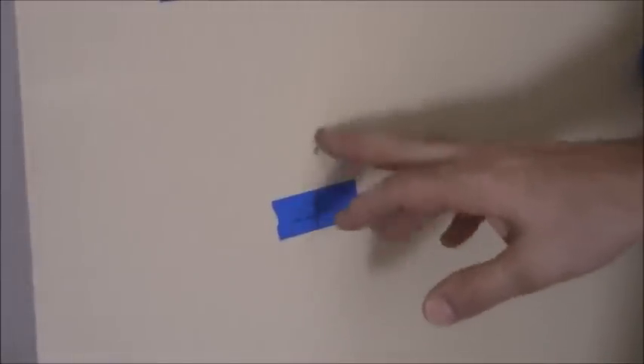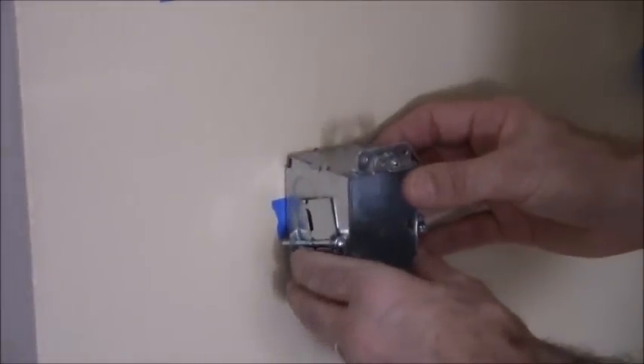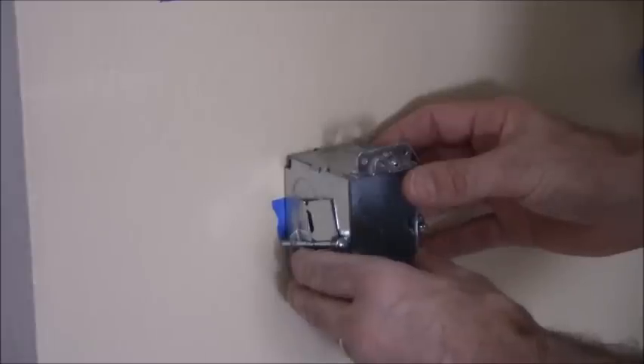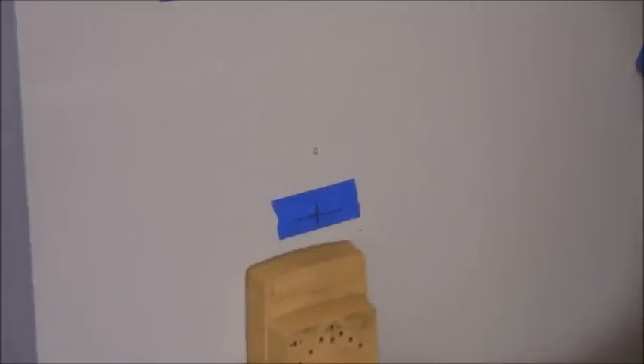I started to drill a hole a little bit higher by accident, so I lowered that. That's going to be the center of this box right here — that's the ultimate goal. I've checked with my stud finder and I've already determined that there should not be a stud here. There's a stud right here and the next stud over is over here.